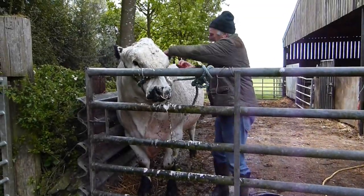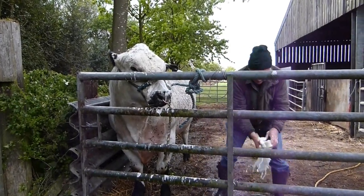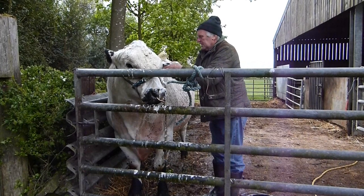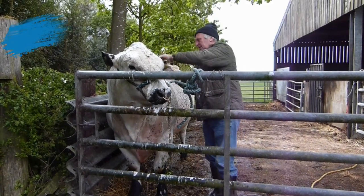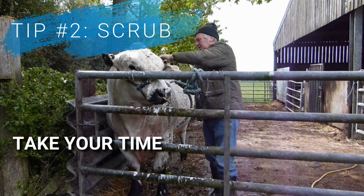Using a bucket of soapy water — we usually use fairy liquid for this — use a brush to scrub every part of the animal really thoroughly, starting at the head and finishing at the tail. Take extra time on places which maybe have longer hair or tend to collect the most dirt, like the head and neck as well as the knees, brisket and hocks where they'll tend to get yellow stains.